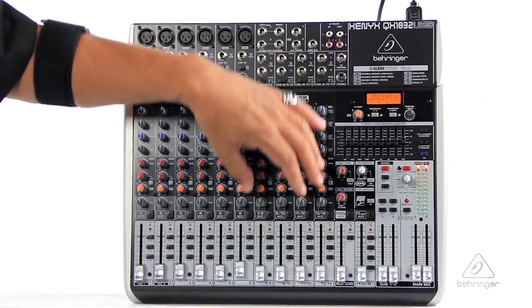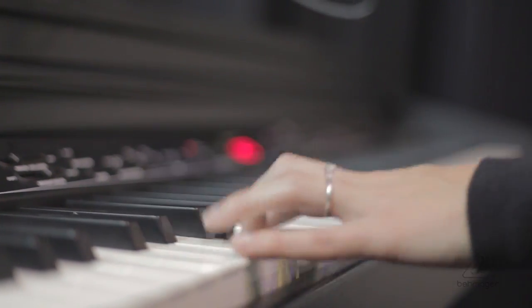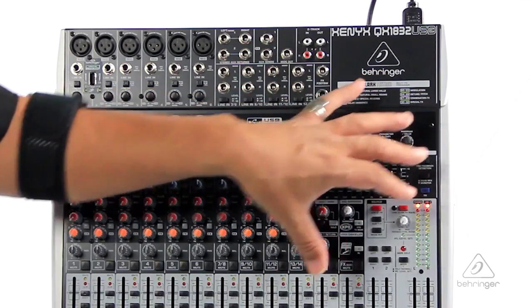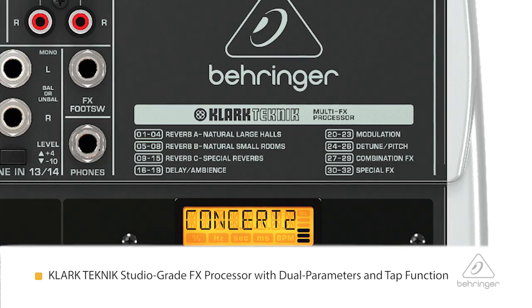Let's get over to this section here. This section is for stereo inputs, keyboards, other things you want to bring in — line inputs — and it is switchable plus four or minus ten. There's a little switch right here, so that's a very handy feature. And all these effects sends are leading right to the Clark Technic effects processor.